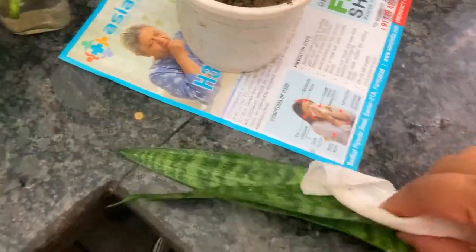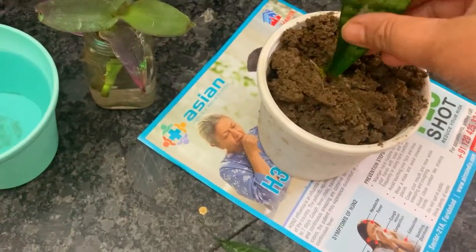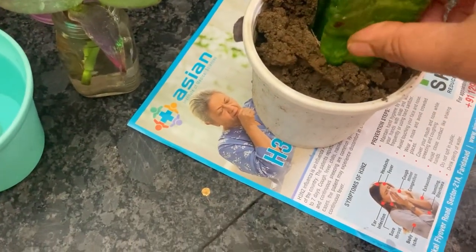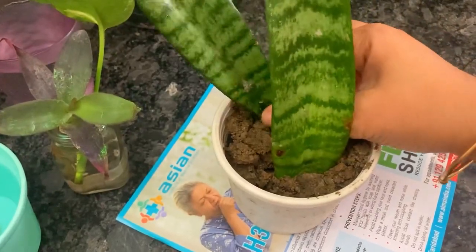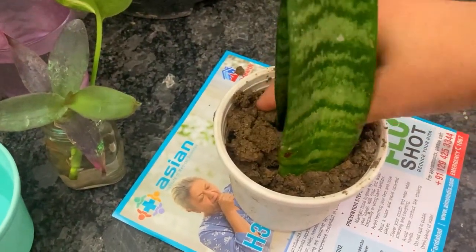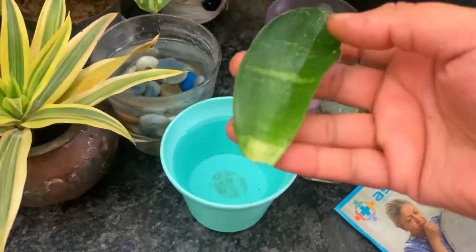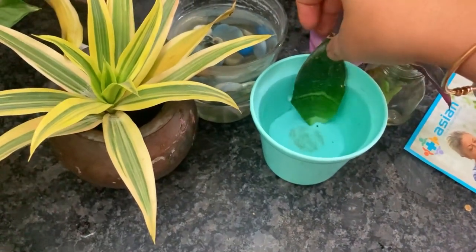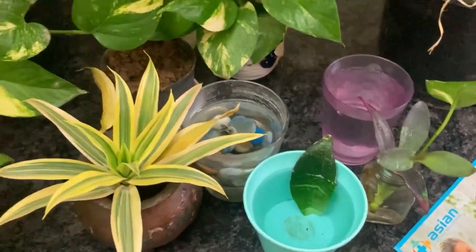If you want to keep it in water longer, new growth will happen there too. Look — here is a big-leaf snake plant and here is a small one. There are many varieties of snake plants. Take them out and put them in water. Place them on the window side in a warm area and rooting will happen very quickly.